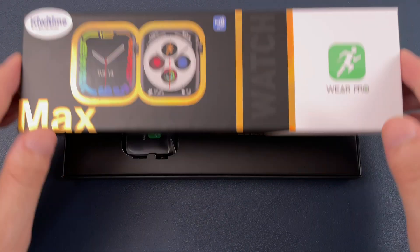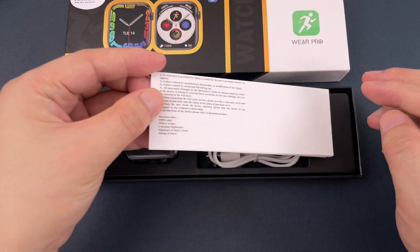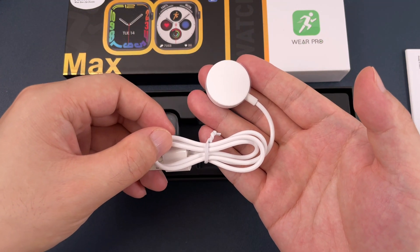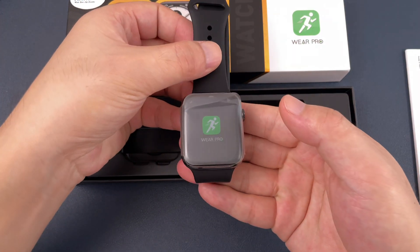Let's open the box. Firstly, we see a manual and the wireless charger, and finally, the watch.